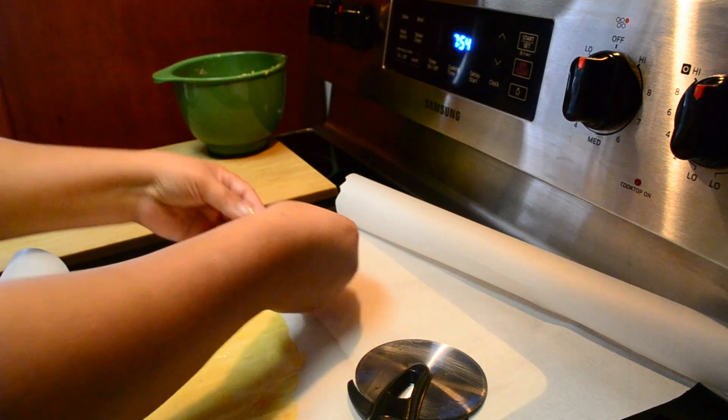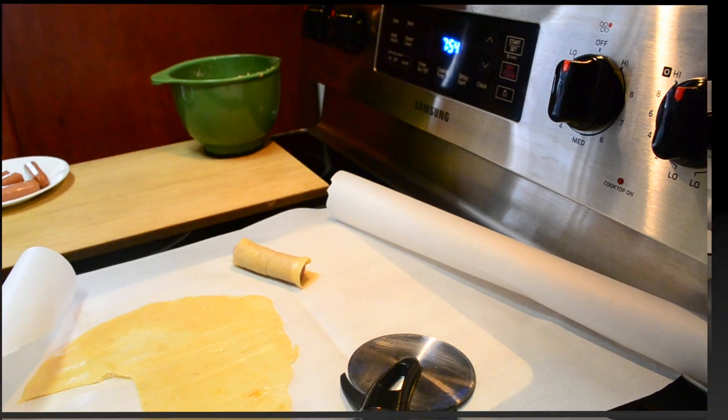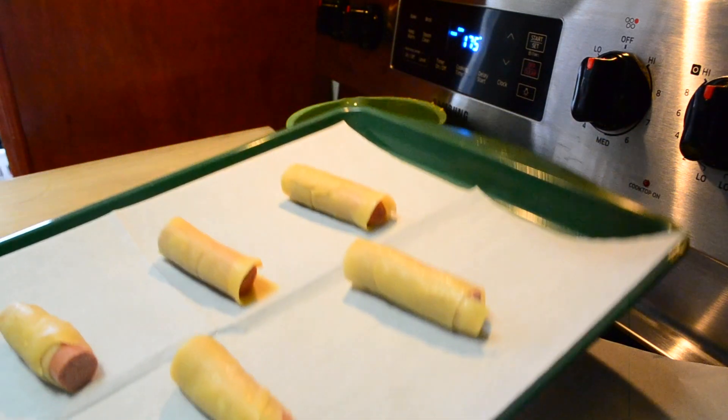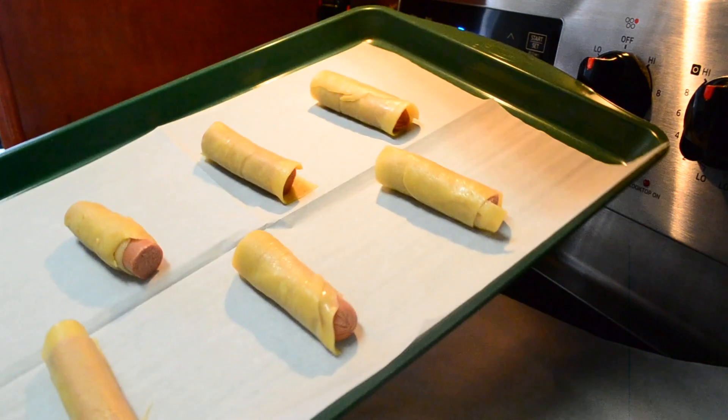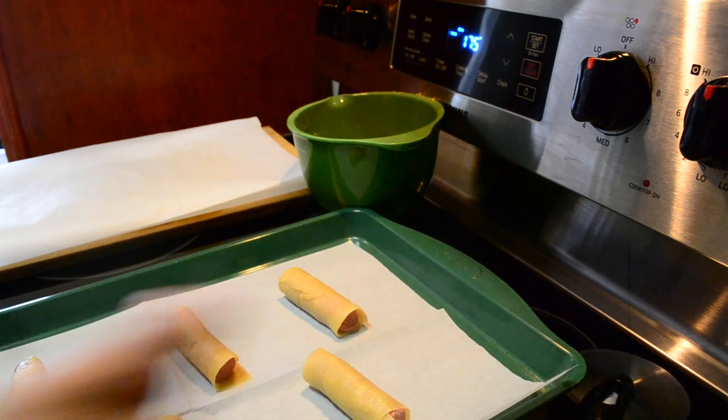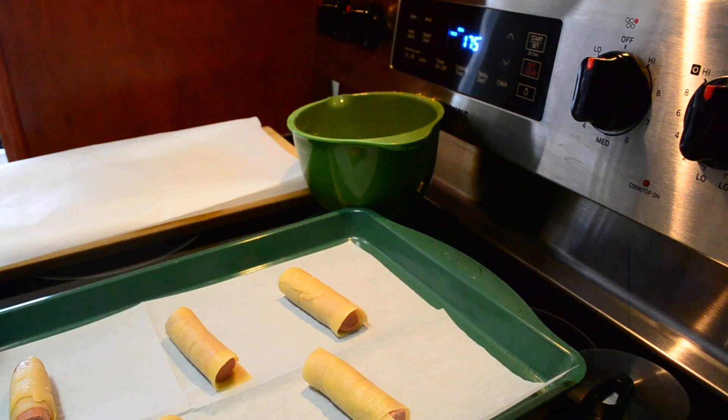Then I'm gonna place it on my baking sheet. I'm only doing a few, not the whole thing, but see how they look? I'm gonna do an egg wash, make some little slits, and do an egg wash over them.